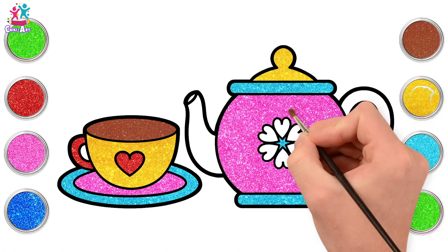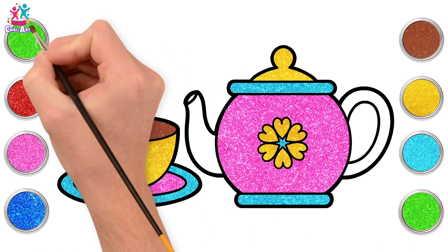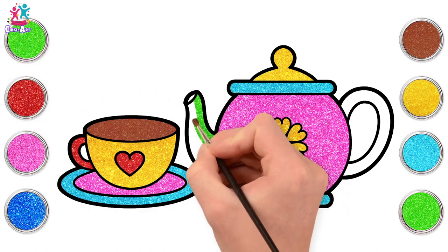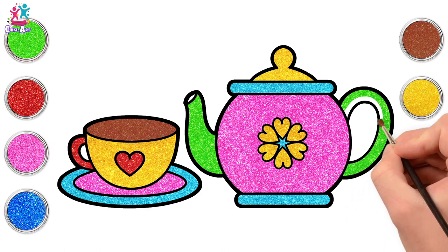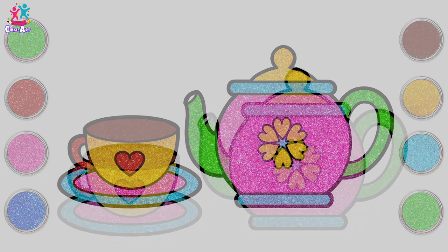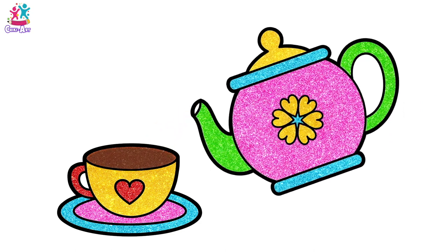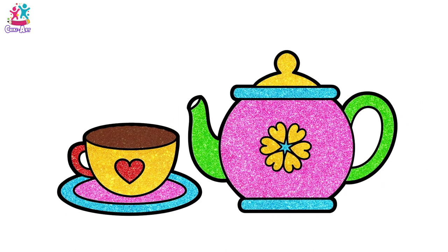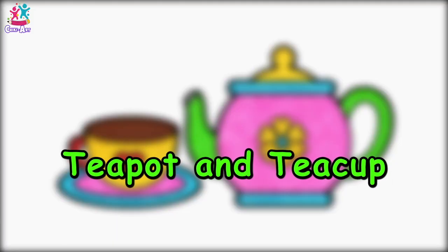Let's go for yellow for the hearts. Lovely! And green for the spout — why not? Fantastic! And the handle too, and we're done! There you have it! I'm a little teapot, short and stout, here is my handle and here is my spout.